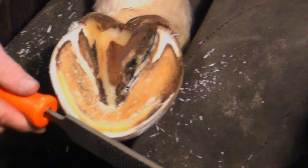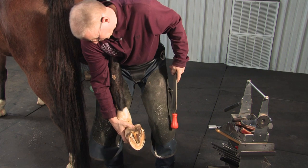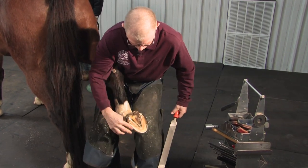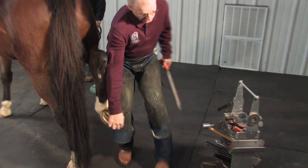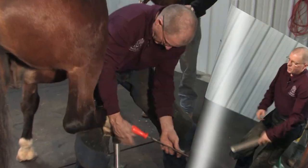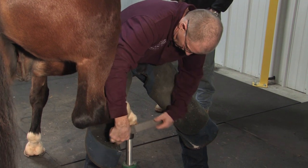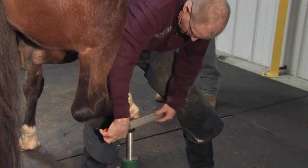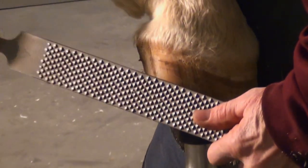I'll adjust that from the solar surface, then take it forward, put it on the hoof stand, and blend down to the parameter that I set on the solar surface. He's got a false quarter here — an old quarter crack — so we want to be sure not to put too much pressure on there.